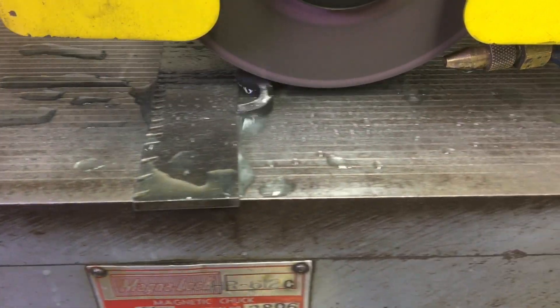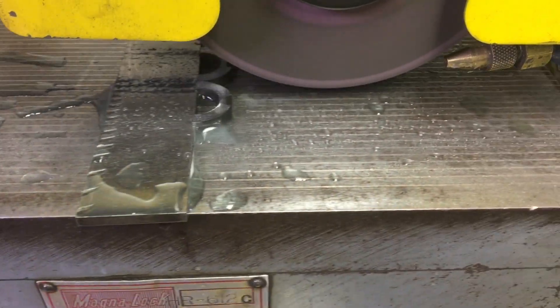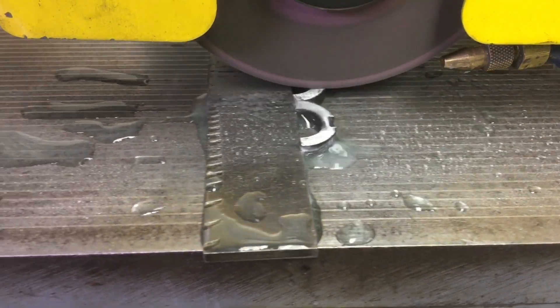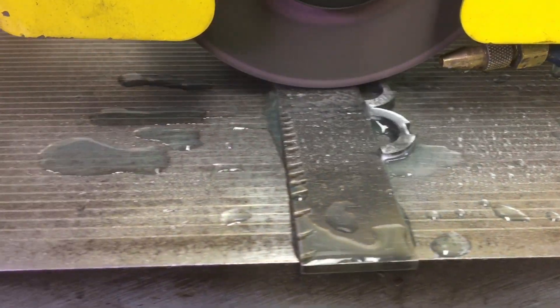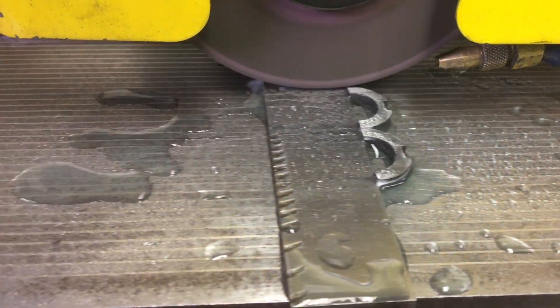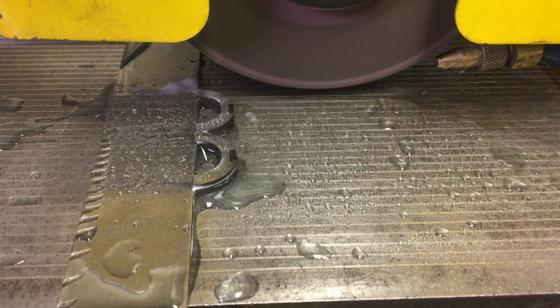It's always a good time when it doesn't take much to clean up the other side. That's happened before where you grind one side, flip it over to grind the next, and there's like a wire edge or a little burr — and you can tell right away when you start seeing a funny pattern being ground in.